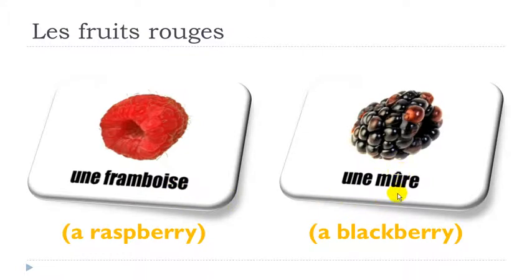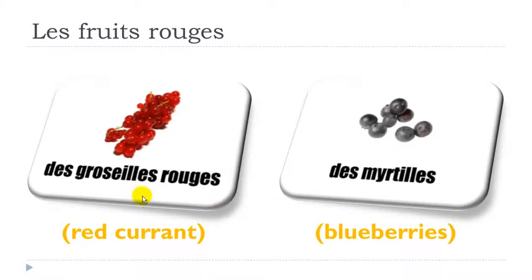Here you've got this circumflex on top of the U, but it doesn't affect the pronunciation, so it's just U. The final E is not pronounced: mûre, mûre, une mûre.